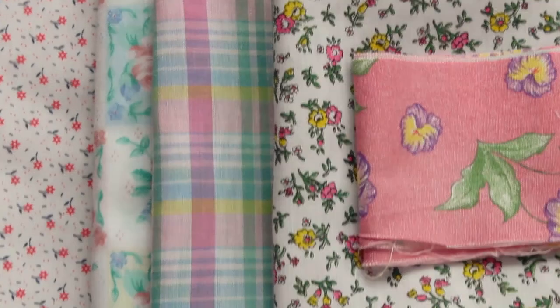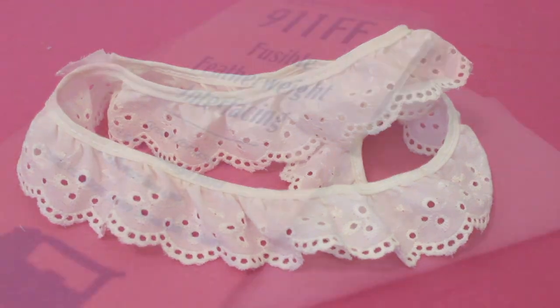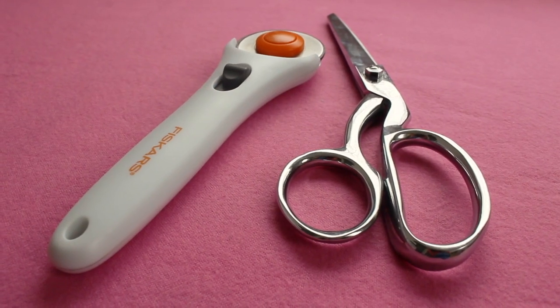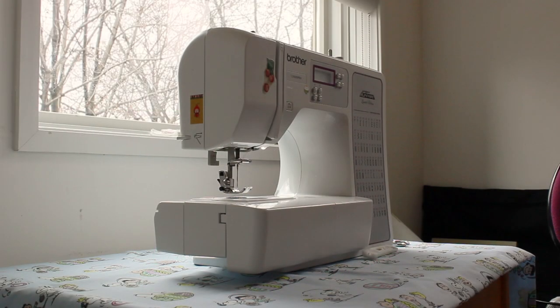Here's what you'll need: a few yards of fabric in a bunch of different patterns. I chose fabrics with similar colors for a more cohesive look. You'll also need some trim, some fusible interfacing, scissors or a rotary cutter, an iron, and a sewing machine.